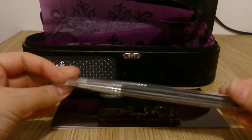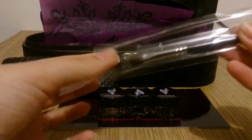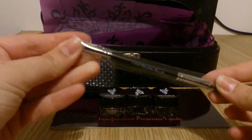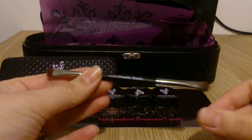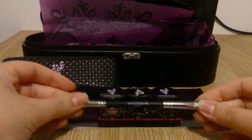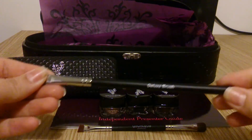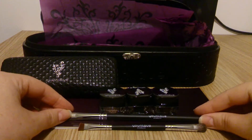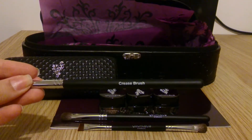Next are three eyeshadow brushes. These come sealed together in a bag and then they're all individually sealed as well. The first one is the liner shader brush, which has two brush ends — both very precise because they're shorter, making them more of a precision tool. The second is the deluxe brush, and all the brushes are really, really soft. This is definitely my favourite for use with the eyeshadows. And the last one is the crease brush — again just a really nice, soft one.